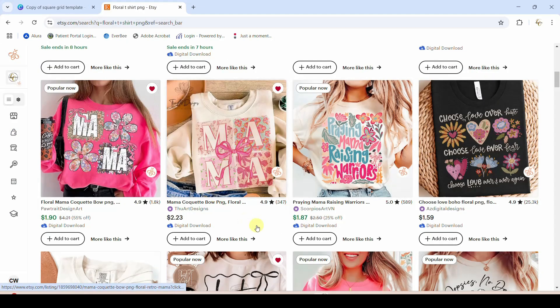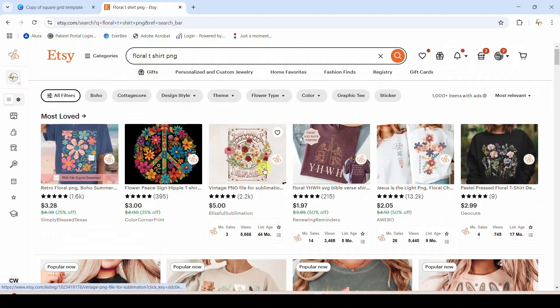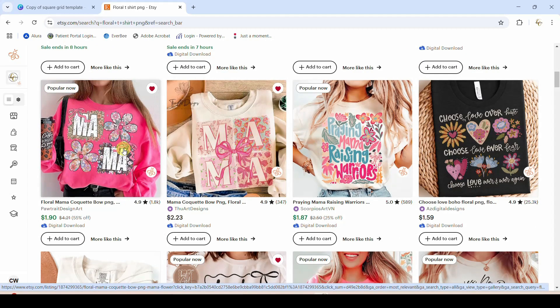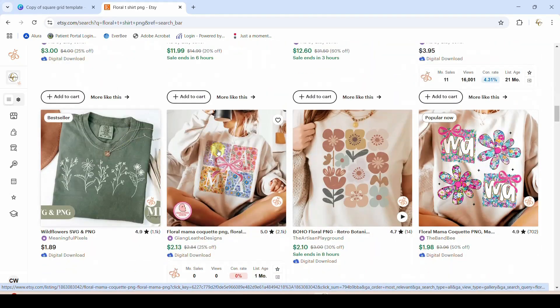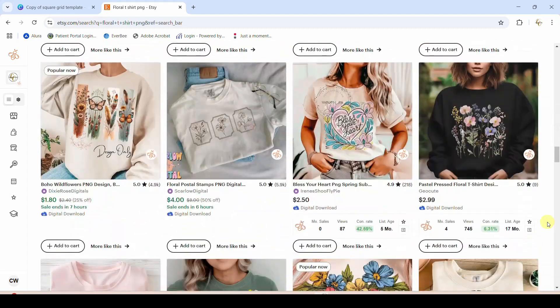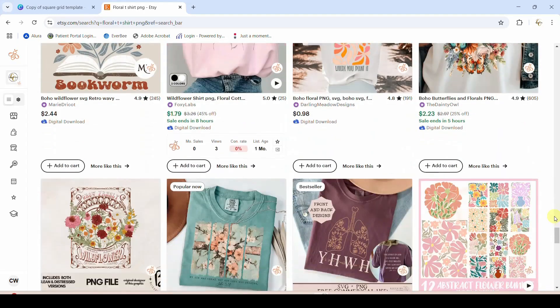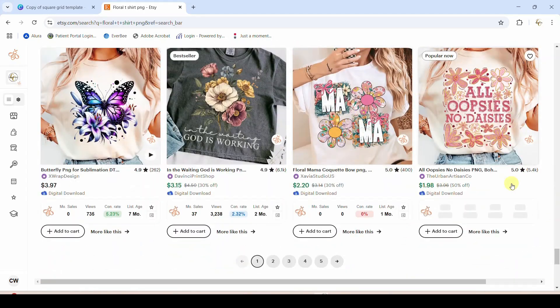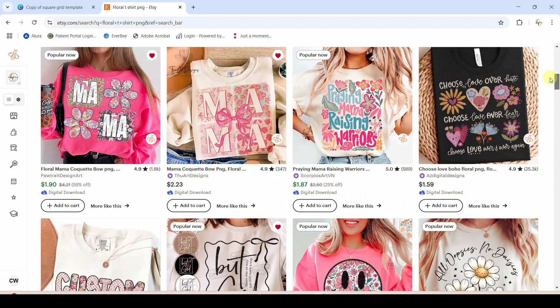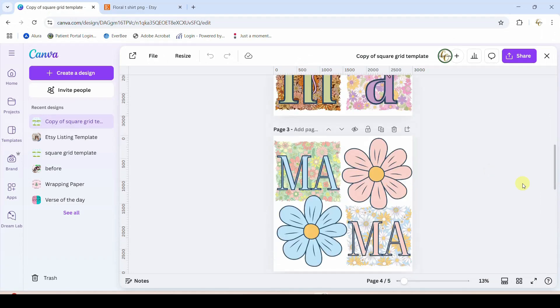This is something that is coming up on Etsy now. You can see this one has the squares and some retro flowers. For this search I just put in 'floral t-shirt PNG.' We've got those two — this one already has a 'Popular Now' badge on it. There's another one, and another one. That was just page one of this search, so you can see this is something that is just starting to pop up.